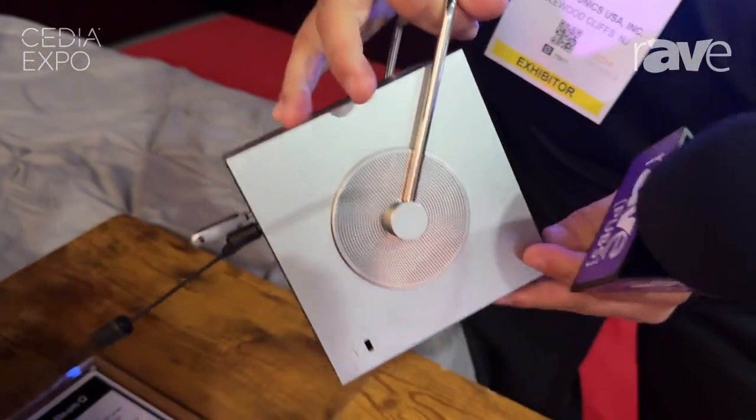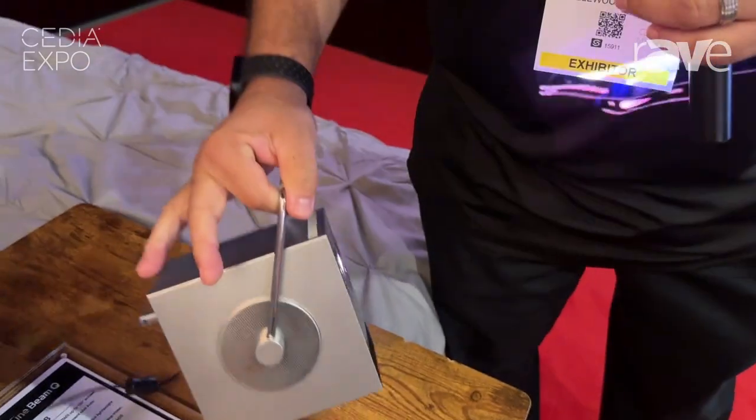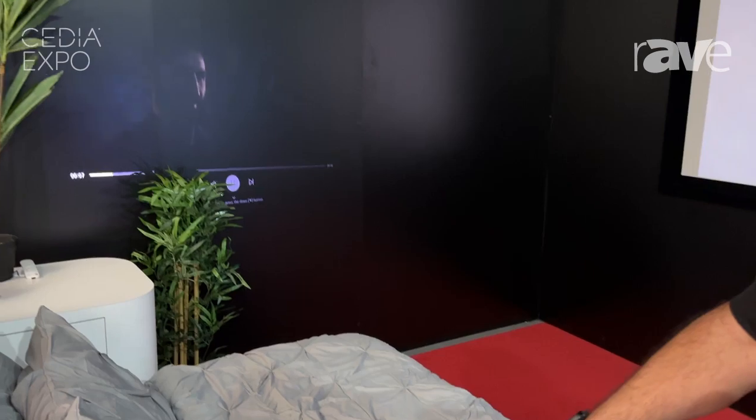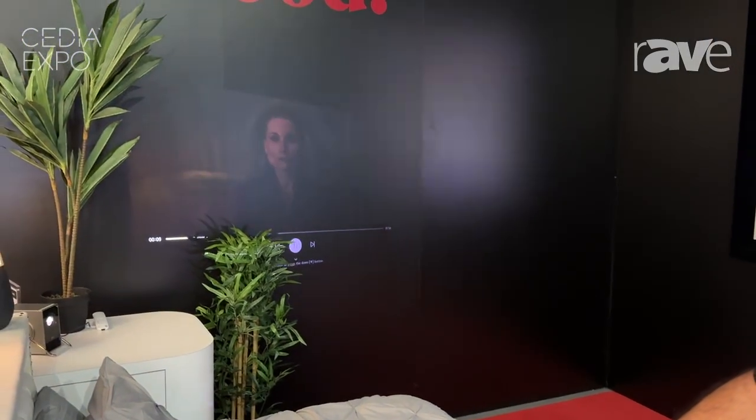It's got a nice little handle that rotates. It also has automatic keystoning — so if you put it against the wall, it'll automatically keystone for you. It just straightens out and gets exactly where you need it to go.